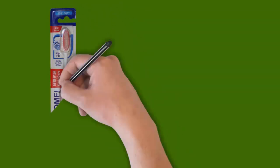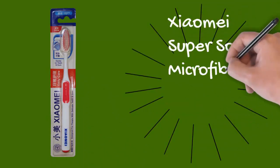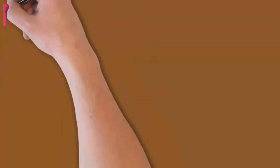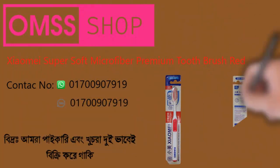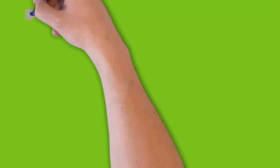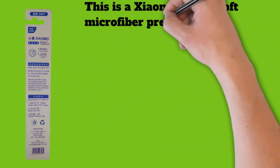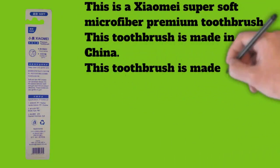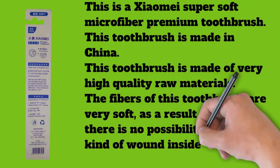This is a Xiaomi super soft microfiber toothbrush, made in China from very high quality raw materials. The fibers are very soft, eliminating any possibility of wounds inside your mouth. This toothbrush has around 12,000 extremely soft bristles, which are able to get into the narrowest areas of your teeth.